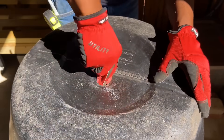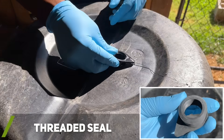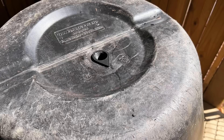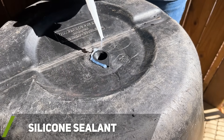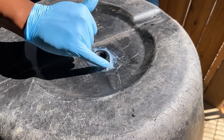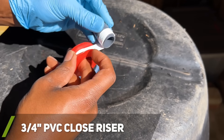I used 120 grit sandpaper to help smooth out the hole and remove any burrs. Using soapy water, I next installed Earth Minded's threaded rubber seal. This is optional, but to help make sure I would not run into any leaking problems down the road, I added some silicone sealant around the rubber seal.